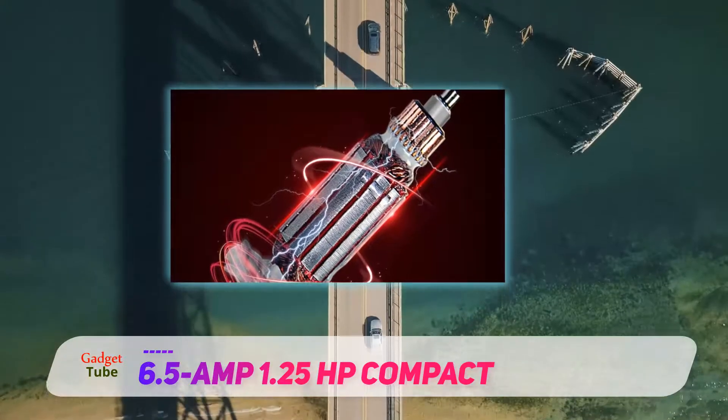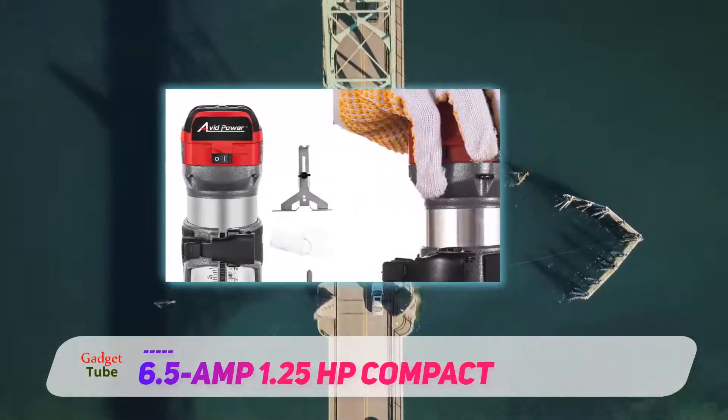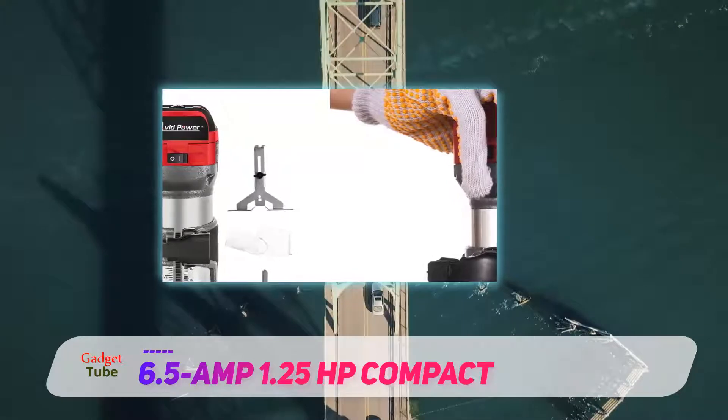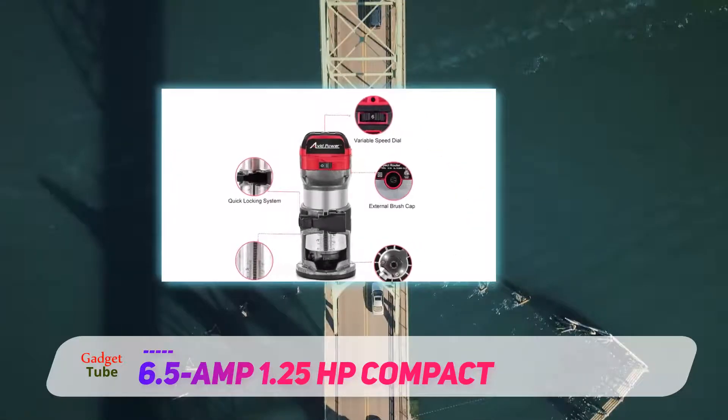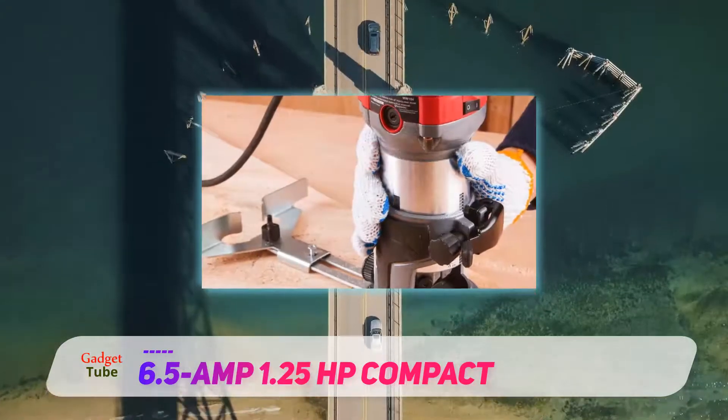It's a great choice if you are routing for the first time too. It provides all the basic levels of support you could want, as well as more advanced features that will prove useful once you get to grips with it. Due to the powerful design, this can also be used with a router table and is mainly suitable for trim work.